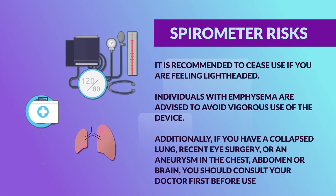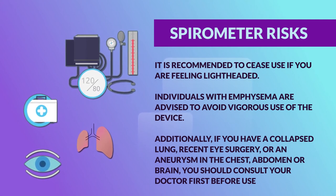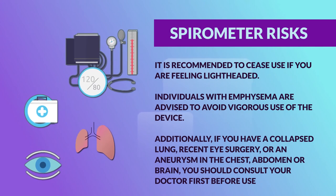Additionally, if you have a collapsed lung, recent eye surgery, or an aneurysm in the chest, abdomen, or brain, you should consult your doctor first before use.